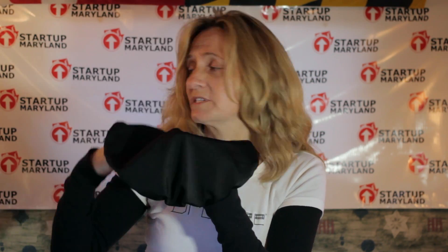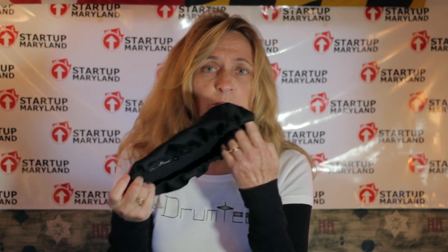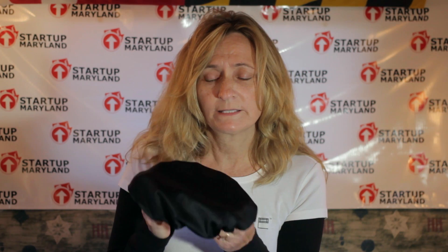This is the mute that would go onto a cymbal, and this is the type of mute that would go into a drum. They're made for any size, they're very durable, and they're made for junior drum sets too, which there was never a market for that.